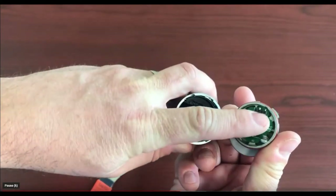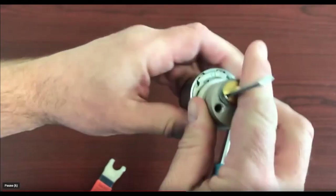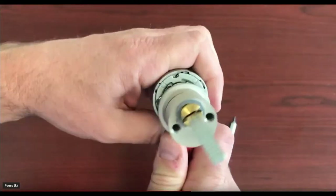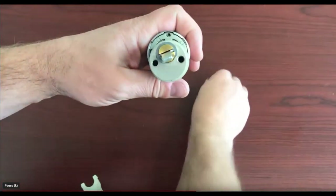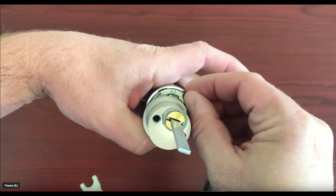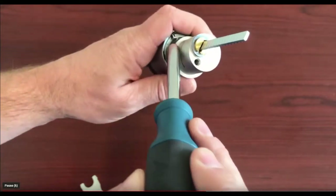When putting the two pieces back together, make sure that you line up the black pins from one side to the other. Then use the orange horseshoe tool and tighten the front and the back together until you can see the hole for the set screw. Now tighten that set screw again.